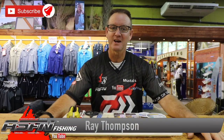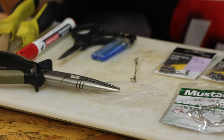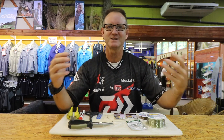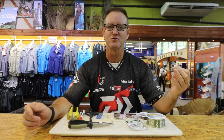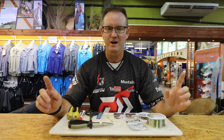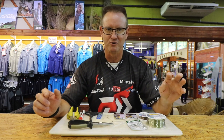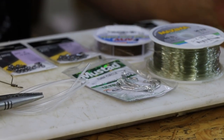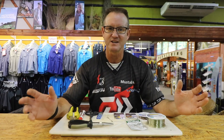Welcome to ASFN. Today I'm doing an all-purpose trace which basically consists of a circle hook, a piece of number seven by seven Surflon Supreme — it's American fishing wire, very soft, very supple — and a piece of nylon about a meter in length. We use it because it's a trace for fishing in areas where you're not sure whether there are toothy critters around — raggies, grey sharks, small hammerheads — but it's still soft and supple enough for blue rays, lesser eagle rays, or any of those other flat fish to come around and actually feed on.